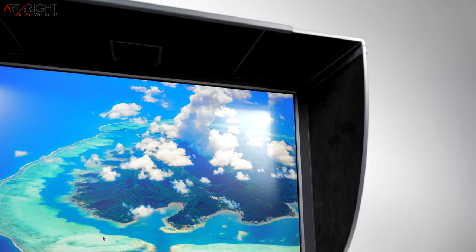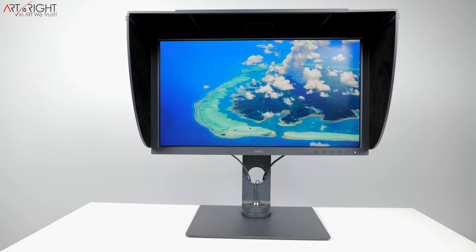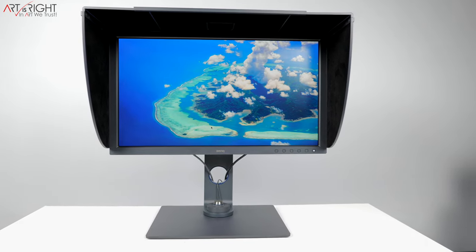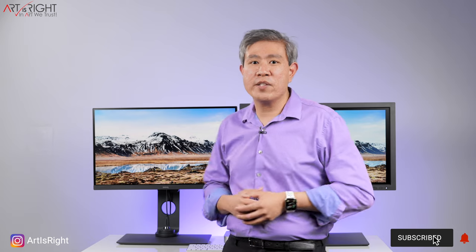Ultimately, we should care about design, but what matters most is the purpose of the display. If we want the best picture, the best color, and the best panel possible, you're looking at one right here. Both displays include a shading hood as a standard accessory to further minimize reflection and light flare. The SW271C also comes with extension pieces so you can use the shading hood in vertical orientation — something you can't do on the SW270C.